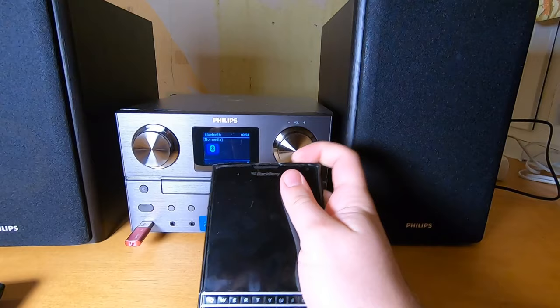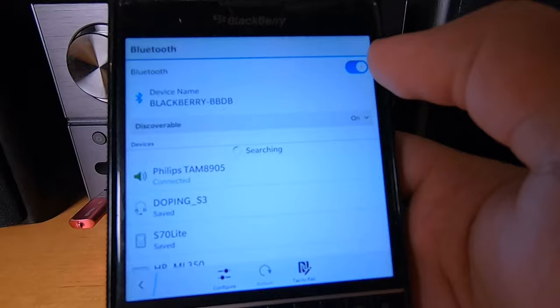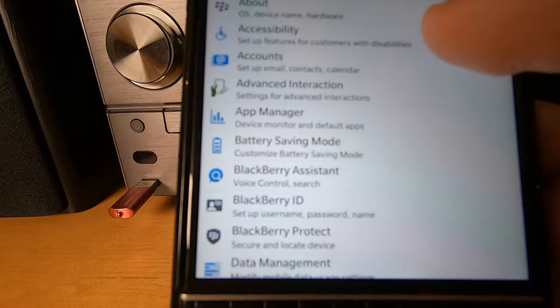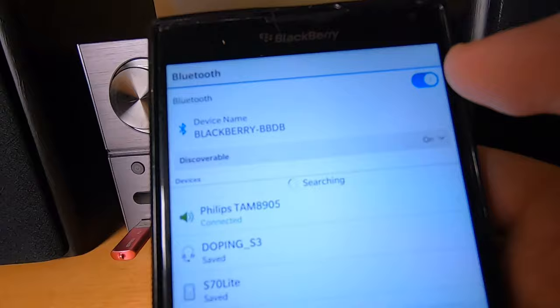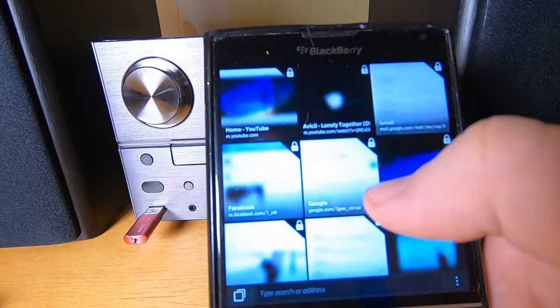For Bluetooth audio, I have my Blackberry Passport here. Let's select Bluetooth — Bluetooth is enabled, and the music center is listed as Philips TAM8. It's already connected.